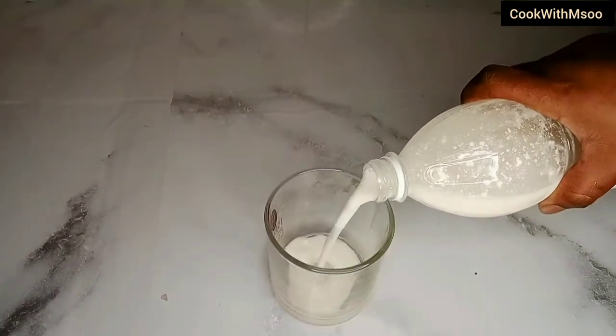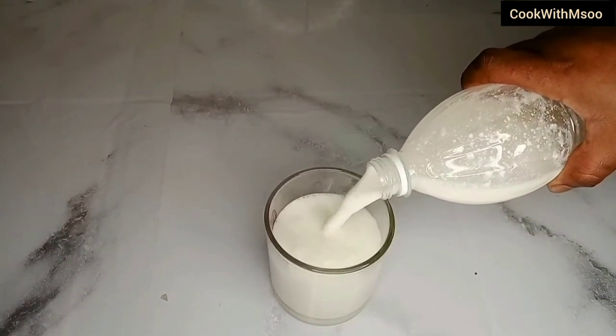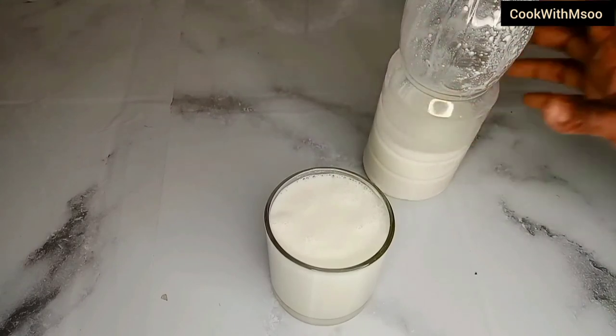If you like it smooth without lumps, you can add it to a blender and blend to get a smooth consistency. And just like that your buttermilk will be ready. It's so easy to do this, guys, and it's so cheap. Thank you so much for watching my video — see you in my next one!